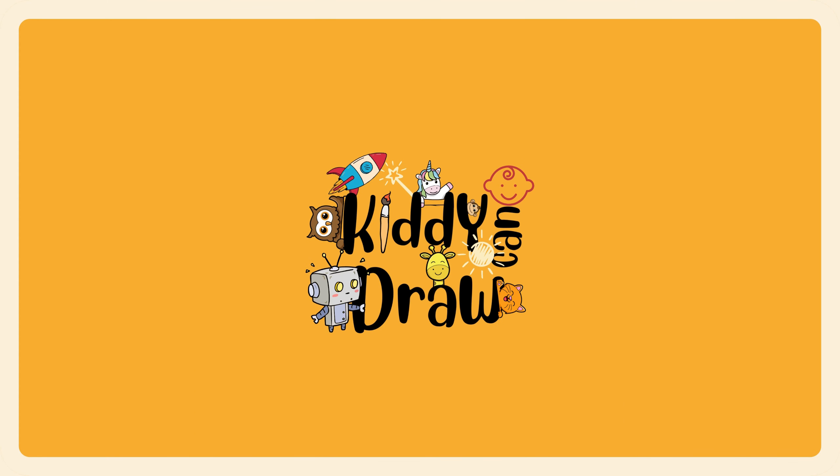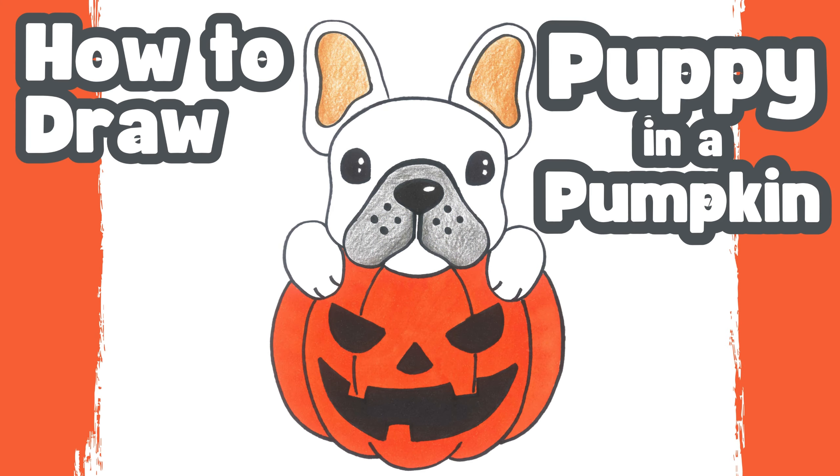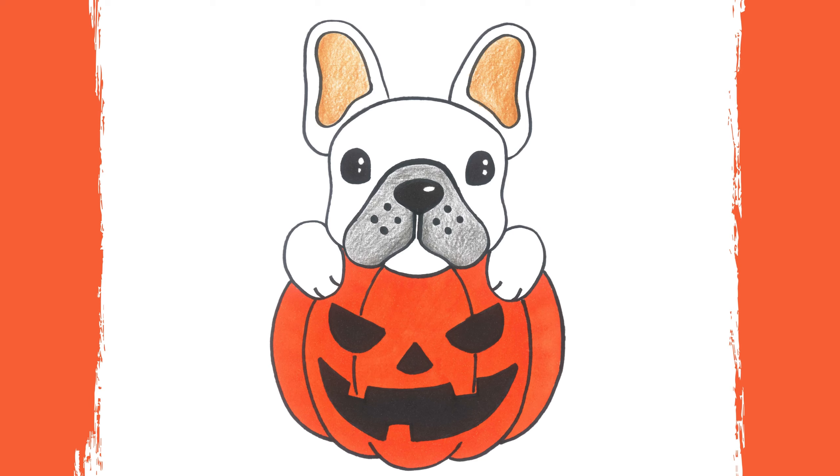Hello our art friends! Today in Kitty Can Draw, we are going to learn how to draw a puppy inside a scary pumpkin. So let's start drawing!